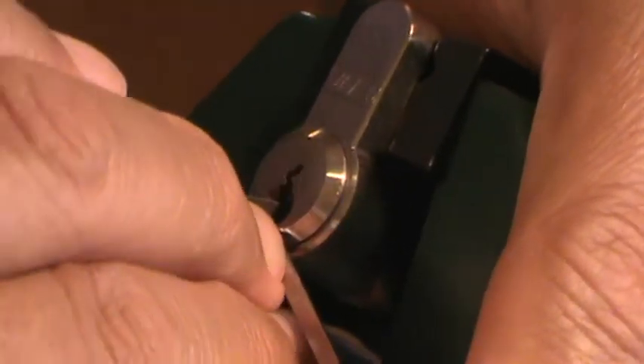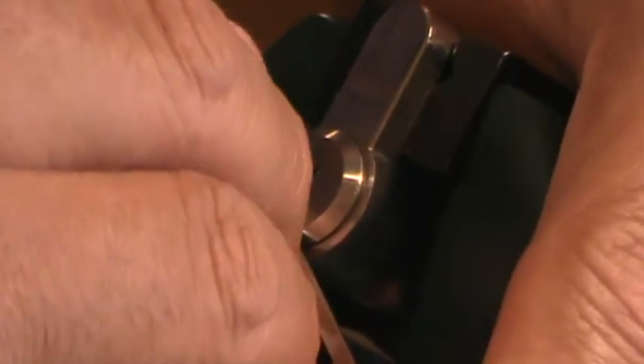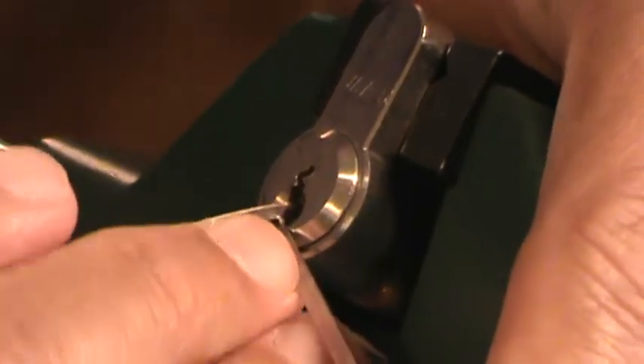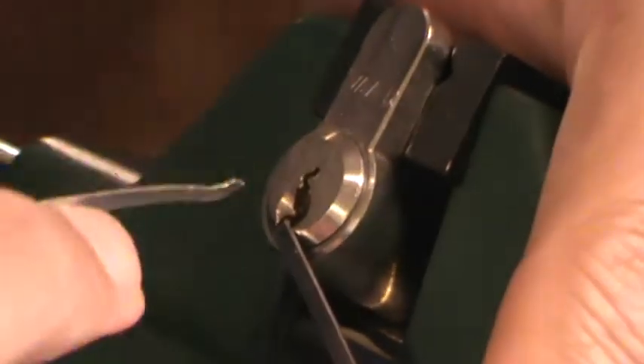Man, these locks are tough. You guys want a good lock for your house — get this brand, EVVA. I guess really who's going to pick your house lock? They usually just break the door. Still good locks though.